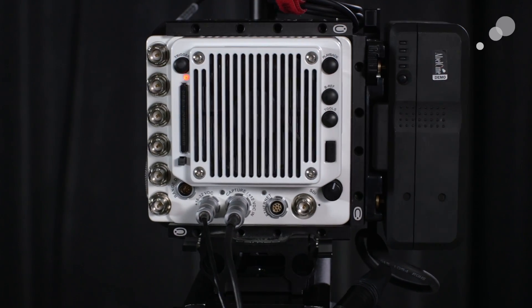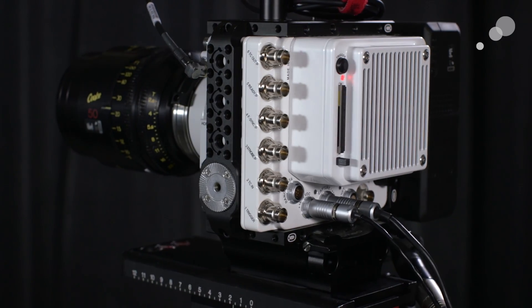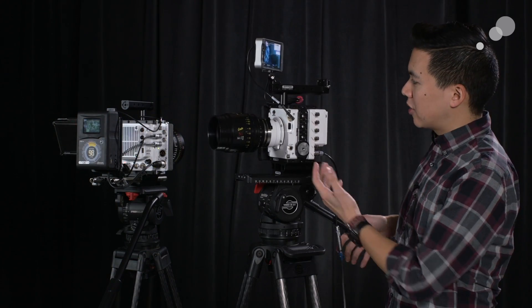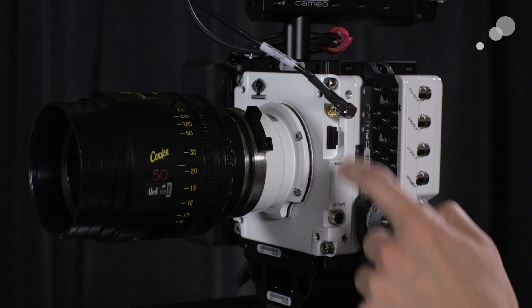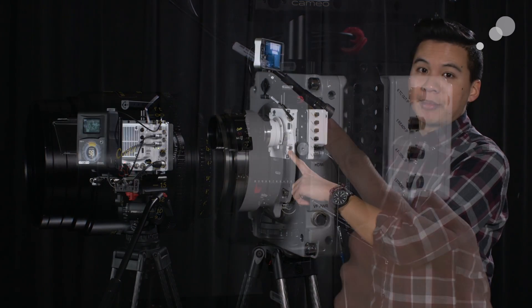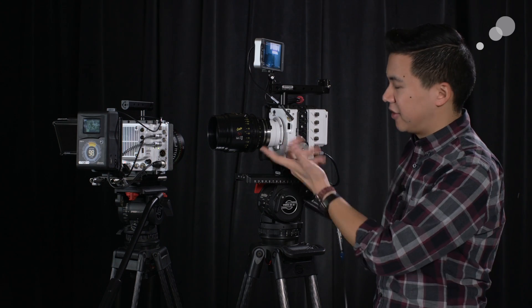Let's do a little tour of the camera — I want to show you some of the inputs and outputs, as well as some of the things we've built to make this camera useful in the field. Looking at the front, you have a mini DIN cable labeled SDI, as well as an HDMI port — these are for your viewfinder or monitoring options. There is also a 4-pin Hiroshi connector for viewfinder power; I'm not using it at the moment because I'm using P-Tap power, but it does exist for that reason.